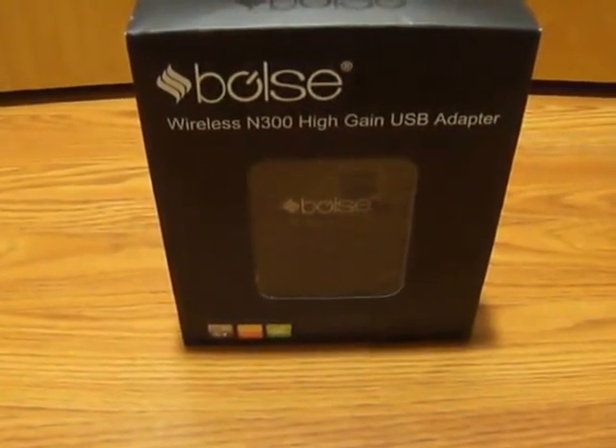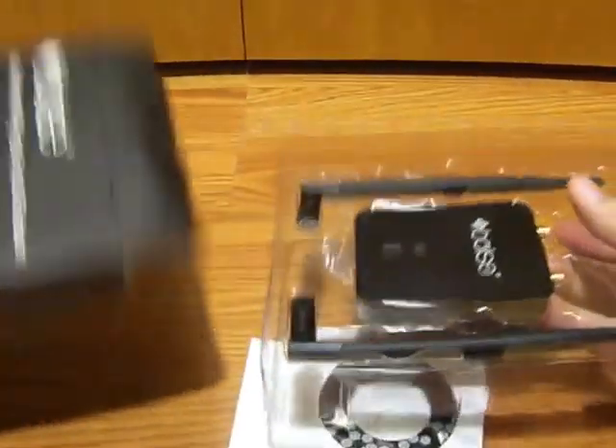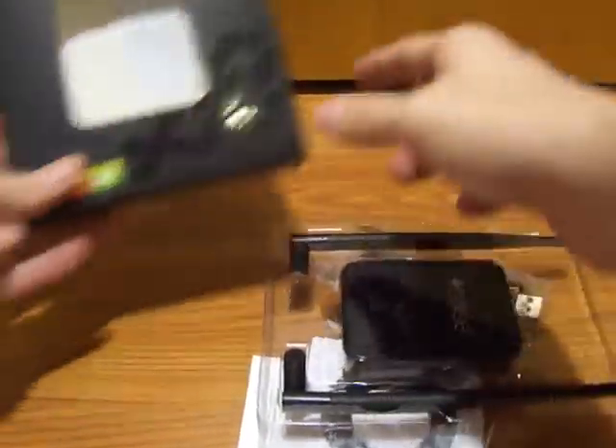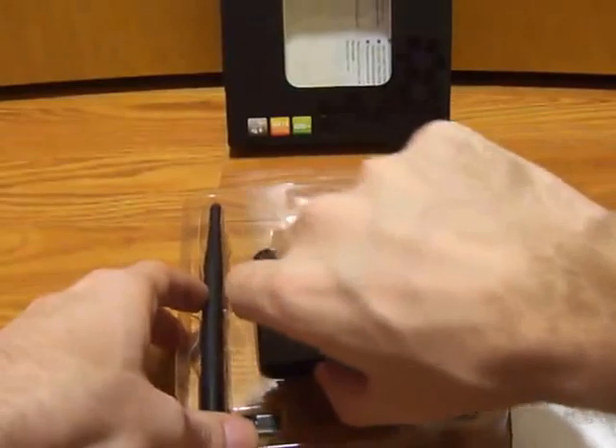Greetings Amazon customers. This is a video review of the Bolsi Wireless N300 High Gain USB Adaptor. This product is perfect for use with either a laptop or a desktop computer, but my intended use for it would be with a desktop computer that never had a wireless card.